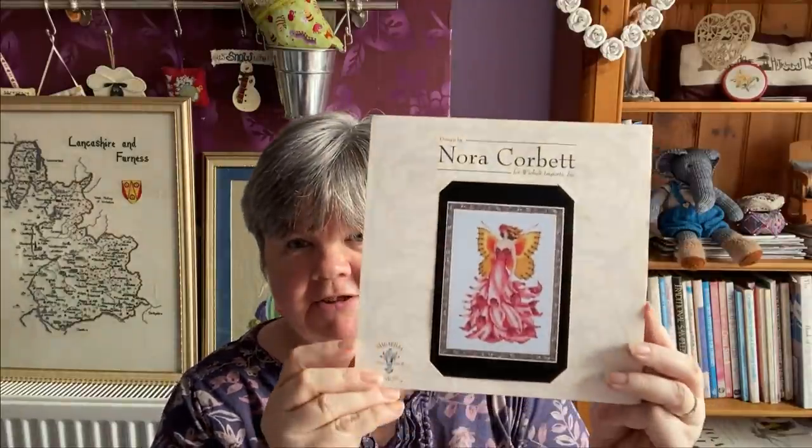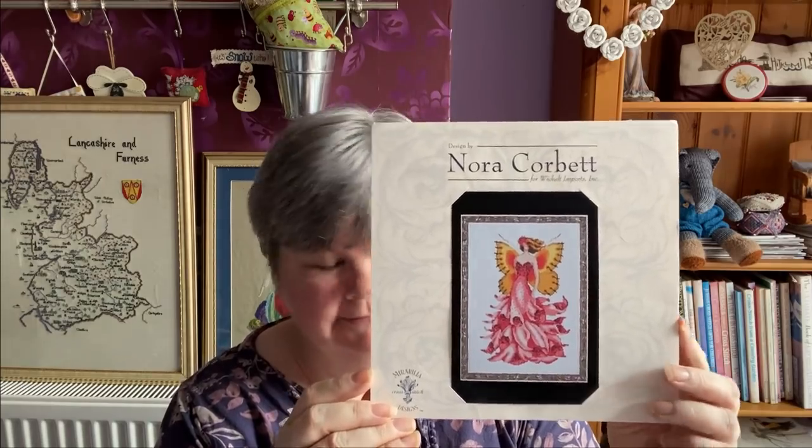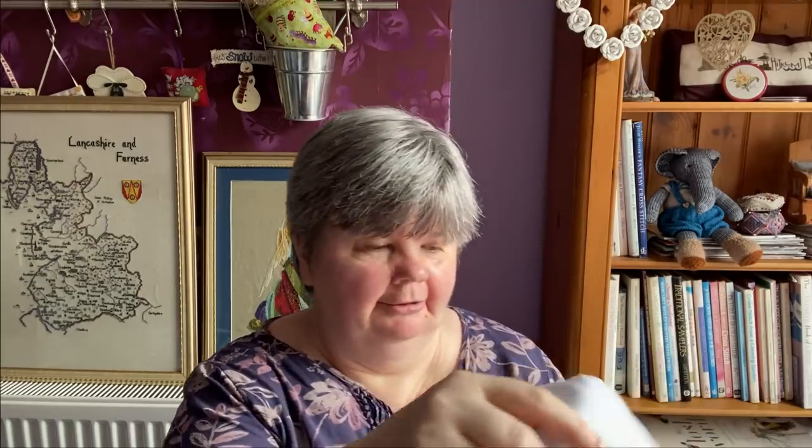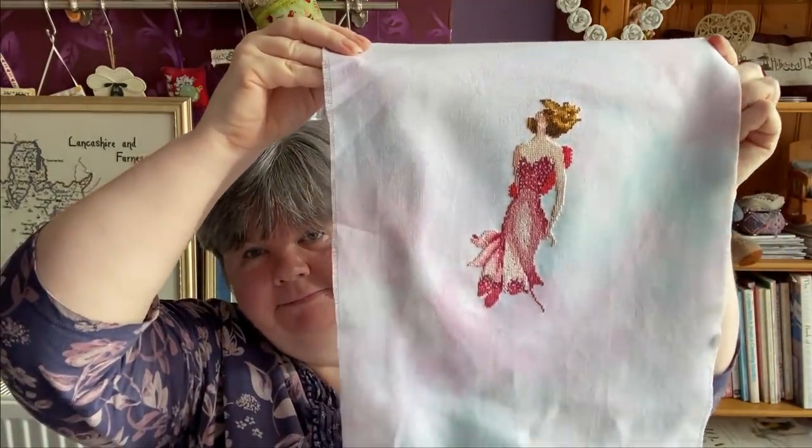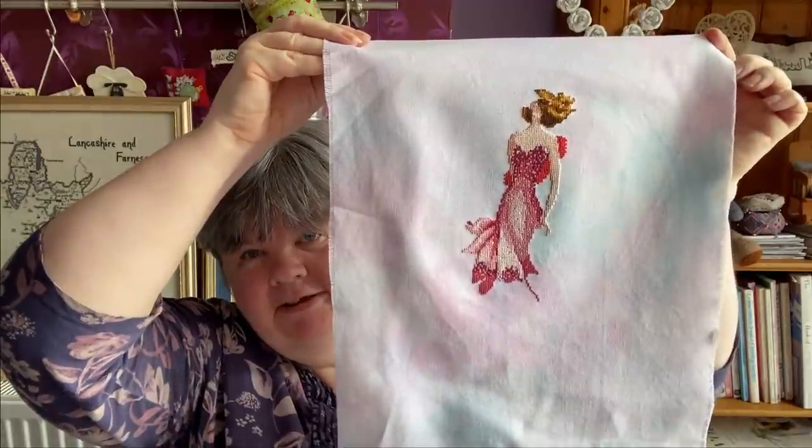O is Owl Skarni by Barbara Anna, which I showed you before. N is Nora Corbett's Foxglove. I'm stitching this on a piece of Polar Pictures fabric and that's what I've got done so far - another nice design.